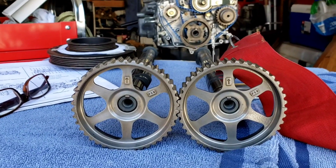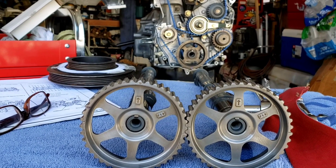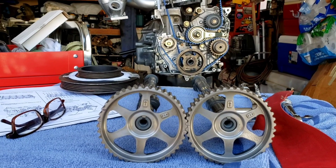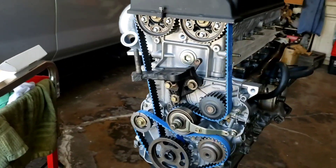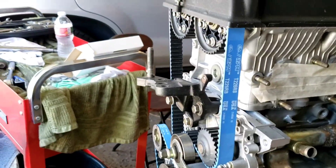Thanks for watching guys, and again I'd like to thank you all for subscribing to my channel. I also went and got the blue racing belts — might as well join the gang.